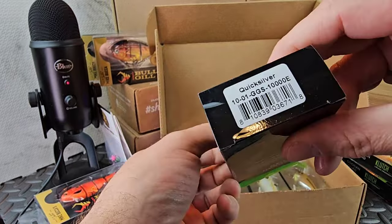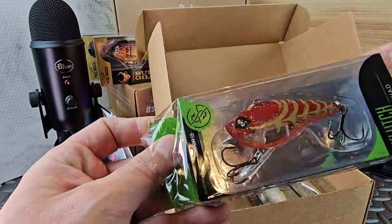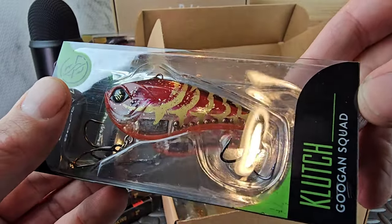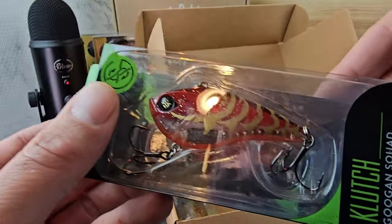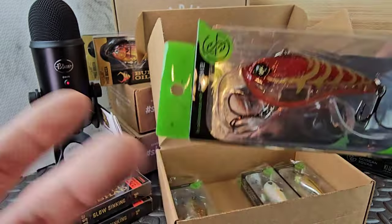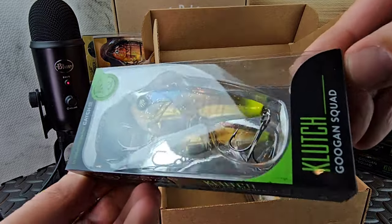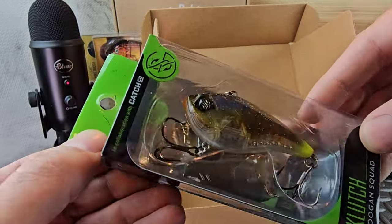I mean, that's a pretty cool deal - I didn't pick these, it's a mystery, so I'm getting some good colors here. What is this? Cash Craw. You can really see how they built this one - we got some copper BB's in there, and lead up in top. They've got a good eye on it. Their packaging is nice, they're very good at marketing. I like this color - this is their Ghost Gill. Looks pretty good, got the little chartreuse tip. This one looks like it has silver BB's in it.